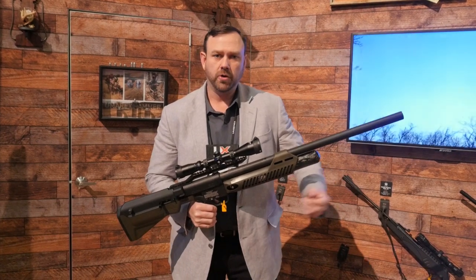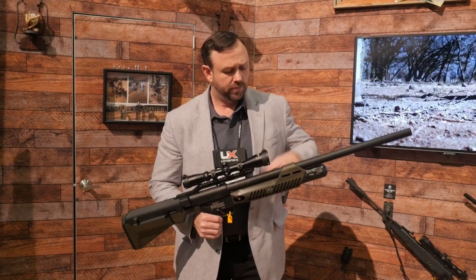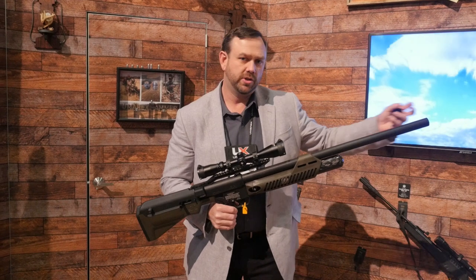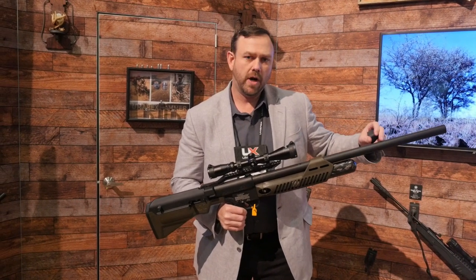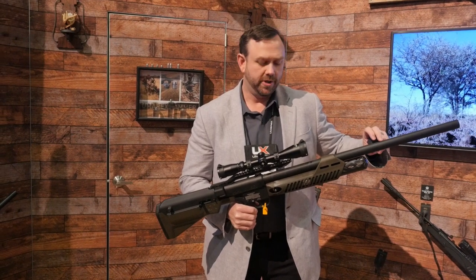We're going to offer a .250 grain, a .350 grain, and a .550 grain lead slug to shoot out of the Hammer. We've got a barrel with a full-length shroud on it that helps deaden the sound. We're chopping some of that air, and it's a long fiber barrel with some sound absorption qualities to it.